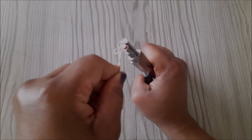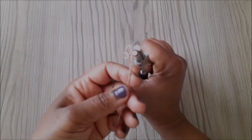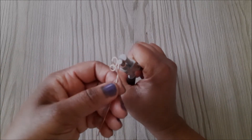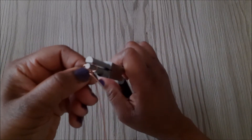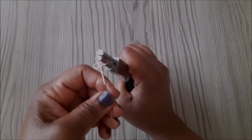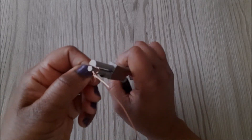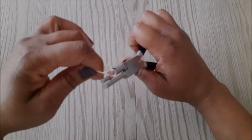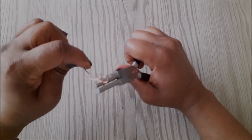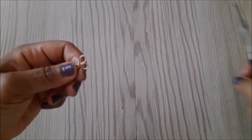You basically wrap it around like before and take it over to the other side. At this point I want to ensure that the longer end of the wire is laying beside the wire in the middle, so I adjust it and take the longer end of the wire over to the other side.